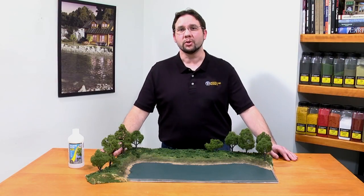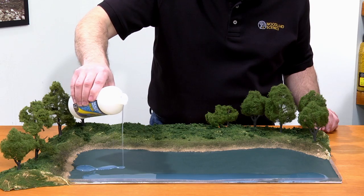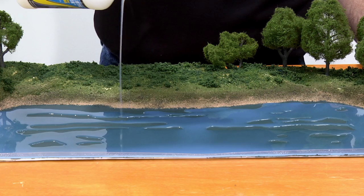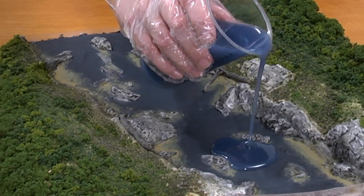Once your water undercoat is dry, you're ready to pour your water. I've chosen Realistic Water to use on this layout. For this rapids diorama I'm using Deep Pour Water Clear with navy blue tint.